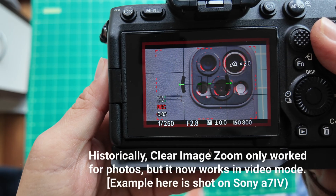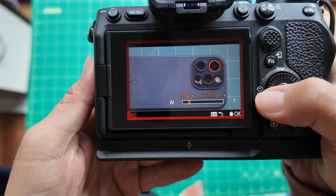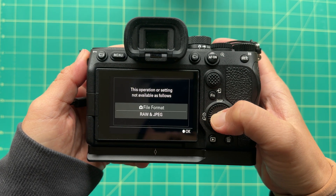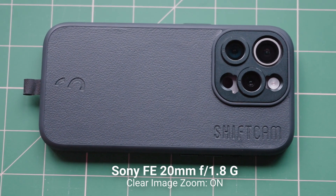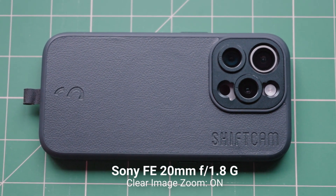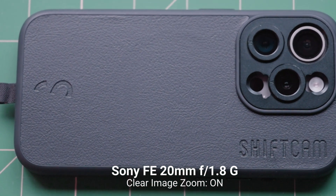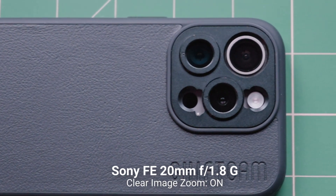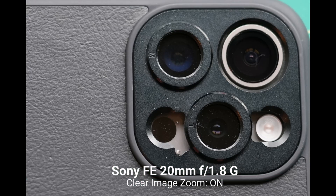Even though Clear Image Zoom works on just about every modern Sony camera and lens, there are still some restrictions. The exact restrictions depend on the camera model, but across the board I noticed that it only works in photo mode, not video mode. The photos can only be shot in JPEG, not RAW or RAW plus JPEG. There is also some loss of autofocus, so you unfortunately don't get full autofocus features when using it, at least not in my a7 IV. But like APS-C mode, you do retain your f-stop or aperture. I find Clear Image Zoom to be really helpful during photo shoots, especially when shooting with a prime or fixed focal length lens.